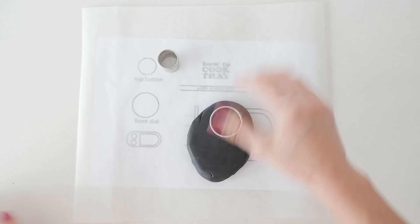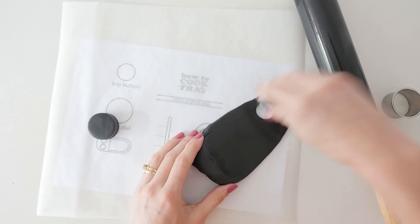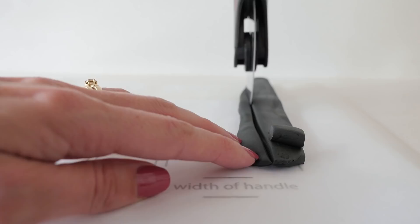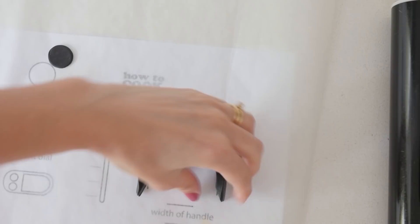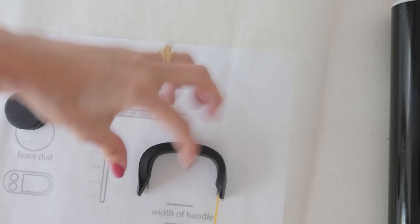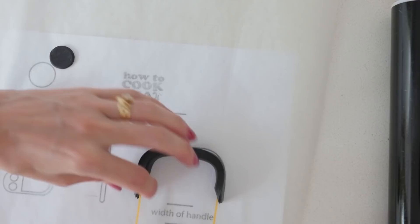To make the details, cut a thick circle of black fondant for the dial on the side and a thin circle for the button on top of the mixer. Cut a strip of fondant in medium thickness as shown on the template and bend that around to make the handle shape. Trim off each side so it's angled in where we're going to join it to the mixer. Because the handle is quite heavy it won't stay on by itself, so add either a cake pop stick or pieces of spaghetti into the handle so you can poke those into the cake for support.